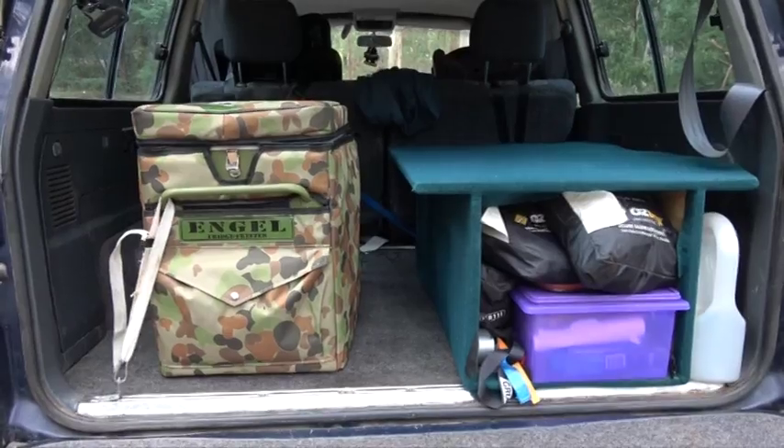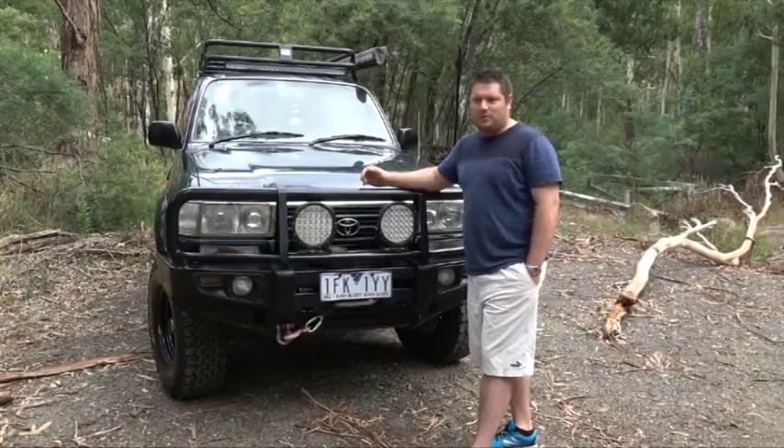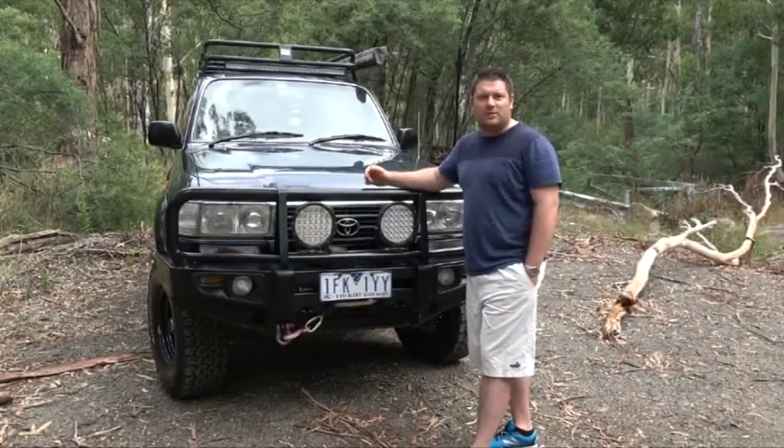At the back of the car I've got my fridge — an angle fridge in the back — and I've got a box that I made up to carry my tools and stuff when I'm travelling, to make sure nothing's rolling around in the boot.